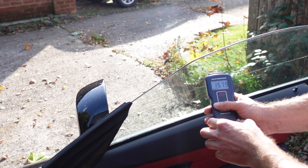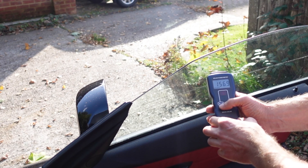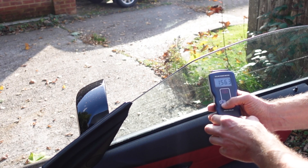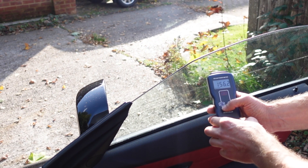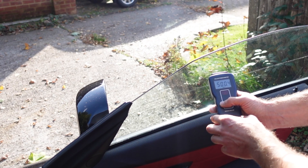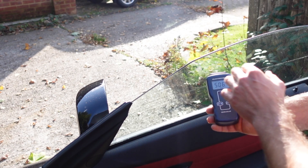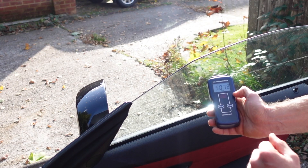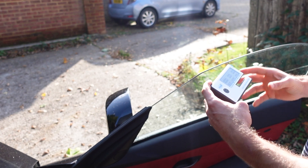We get a much more consistent number in the range of 480 to 500 watts. The BTUs are 156 — again very consistent — in the range of 154 to 156. So going back to watts, we're in the 500 range, and there is definitely some protection. Now let's see what the light transmission meter is going to show.